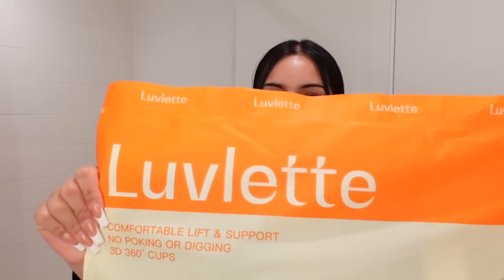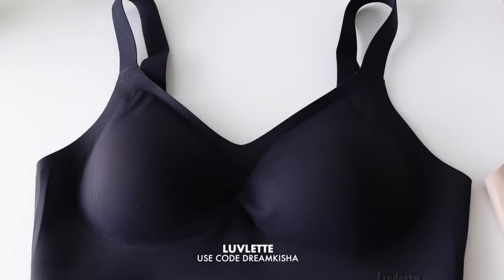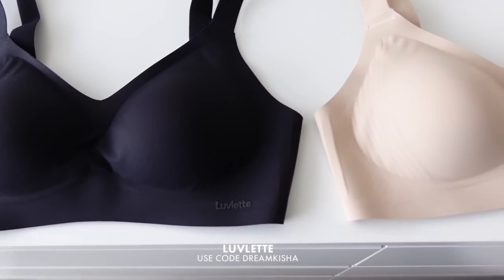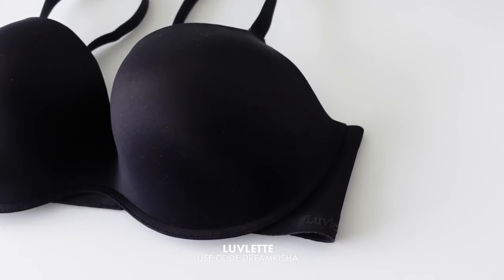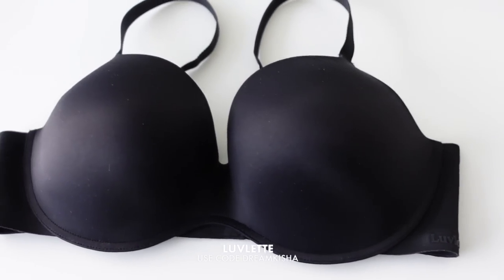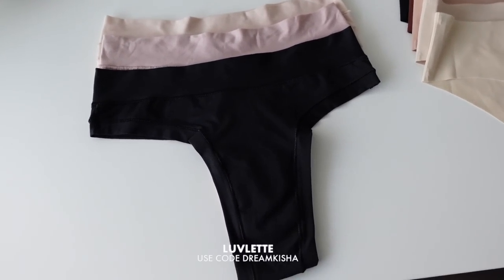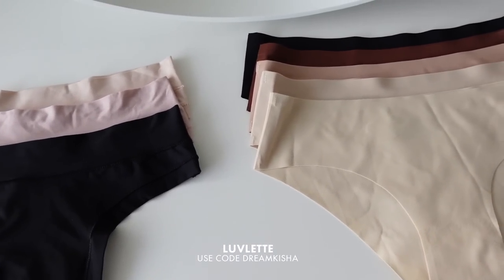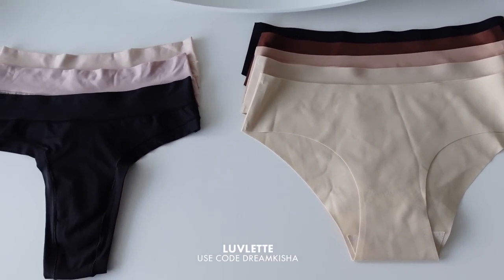So today's video is sponsored by Lovelet and their new Dream Curve Collection. If you haven't heard of Lovelet, they are a lingerie and loungewear clothing brand. What intrigued me most is that their goal is to provide comfort, quality, and confidence without having to break the bank. I figured this would fit perfectly into today's video since it brings out our self-confidence, and I think that goes hand in hand with self-care. I'll have a discount code down below and everything will be linked there as well.